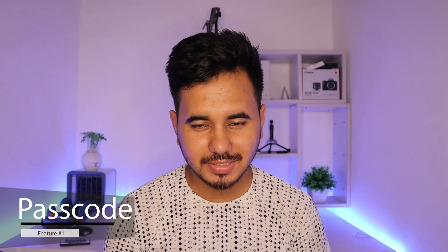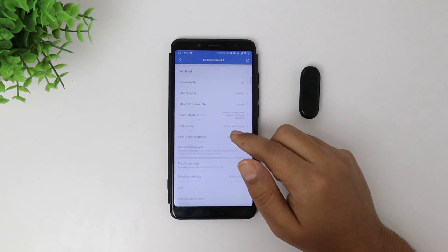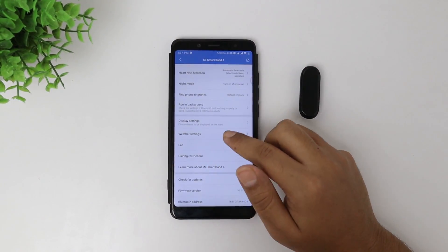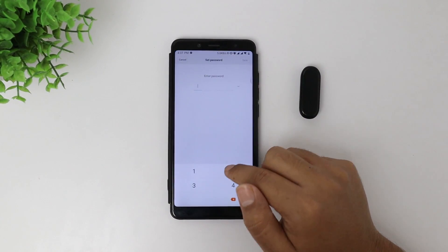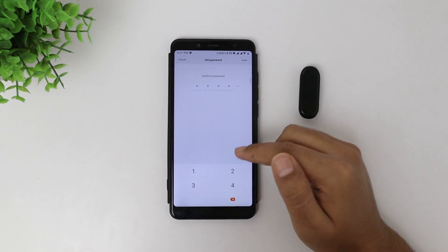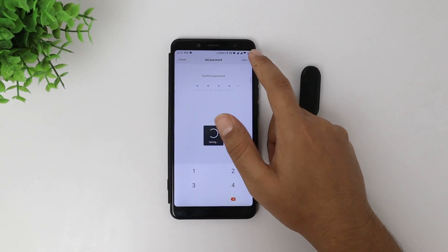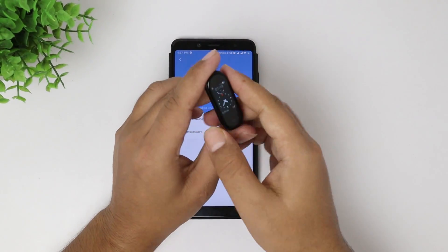Feature number four: did you know that you can lock your Mi Band 4 with a passcode? Yes, you can. Go to your Mi Fit app, select your band, and in the lab option you can choose a passcode for your Xiaomi Band 4. For your information, you will not have to type the passcode each time you want to see information — you only unlock your band once when it's tight on your wrist. But if it's not tight on your wrist, each time you tap on the display you will have to type the passcode again.